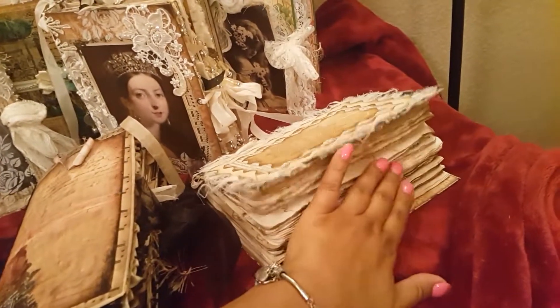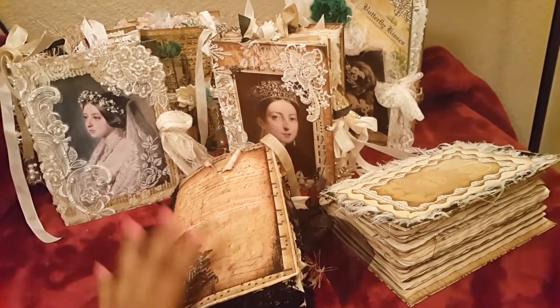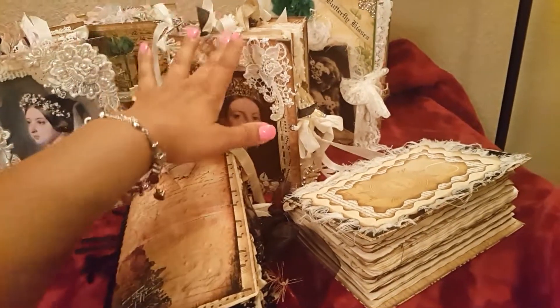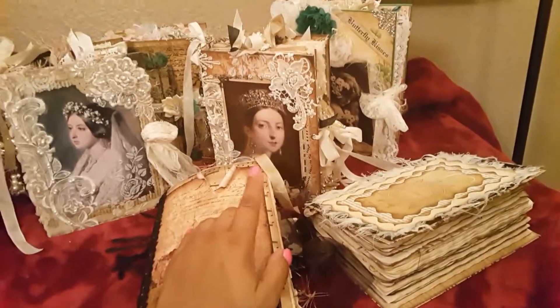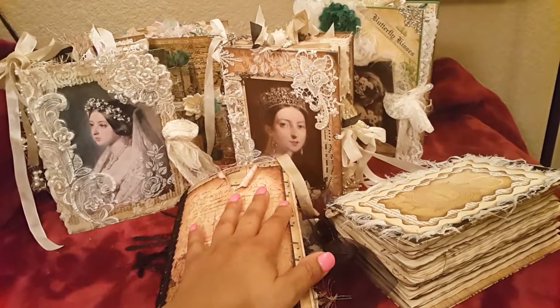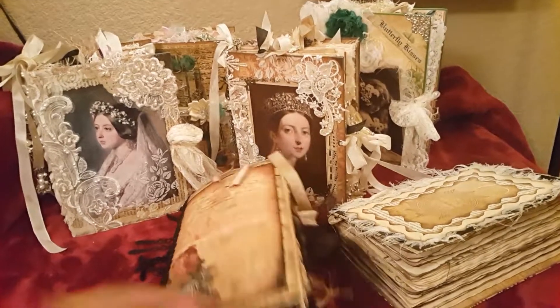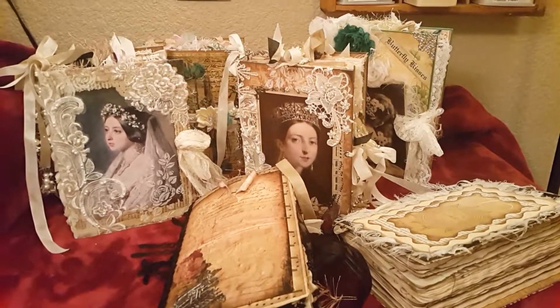This is going to be the journal that I'm going to give away in my 100 subscriber giveaway. I'll do a video on that as well. I just want to show you a preview of the journals that I will be doing videos on. I will also be posting a video about how to purchase some of my journals if you guys are interested. Thanks for watching, stay tuned.